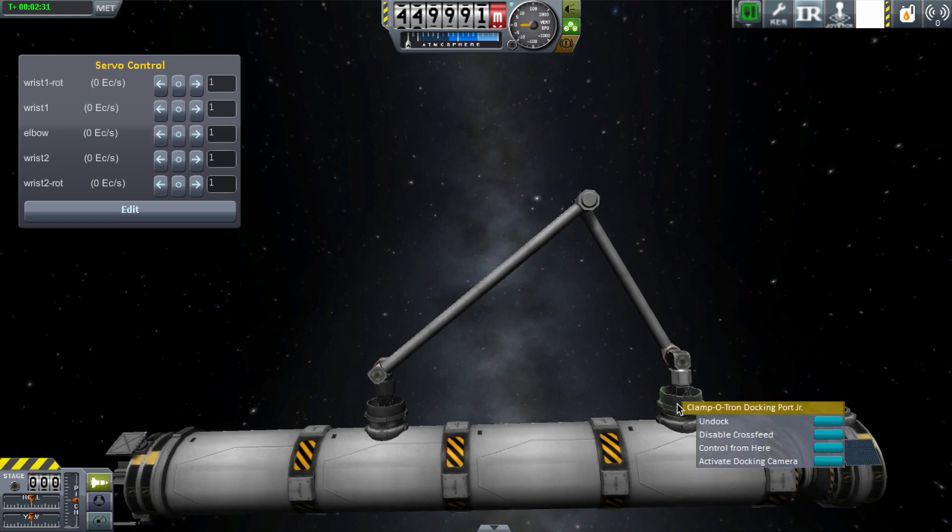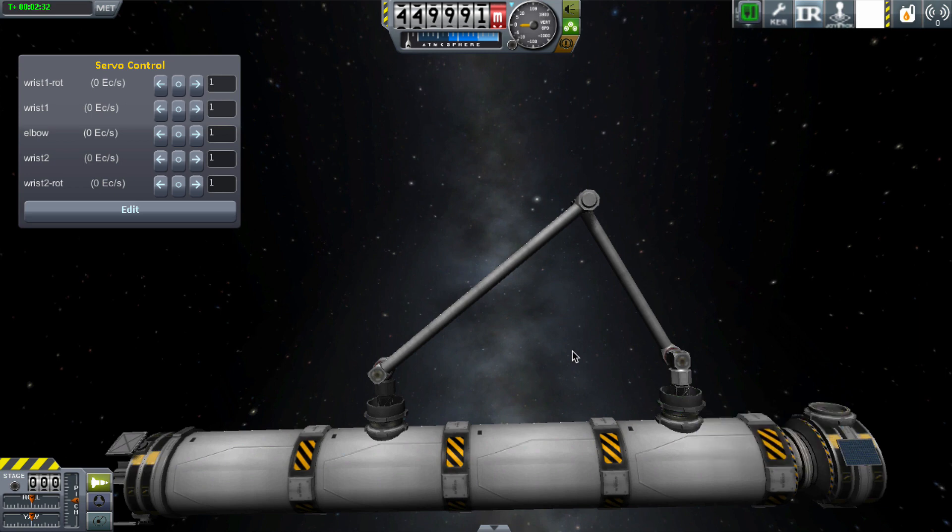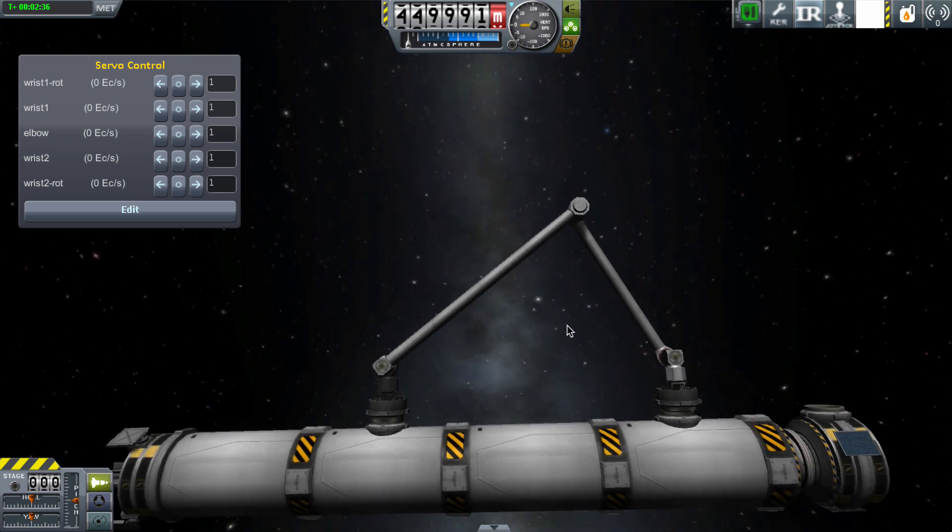I always knew you could form double or triple docks and so on when two vessels are coming together for the first time, but I didn't realise that once you have a single vessel, you could still create further docking connections.